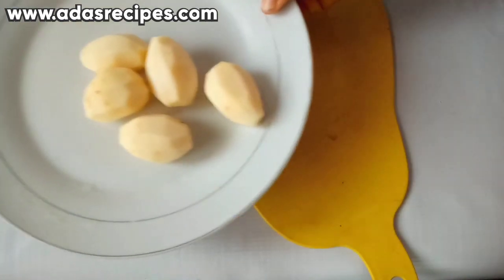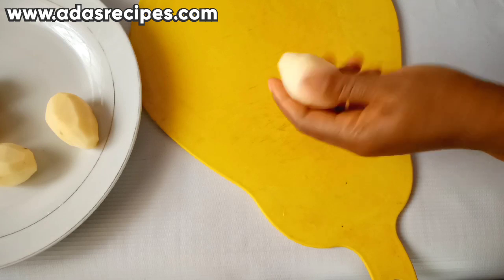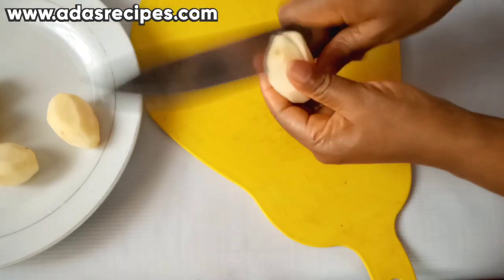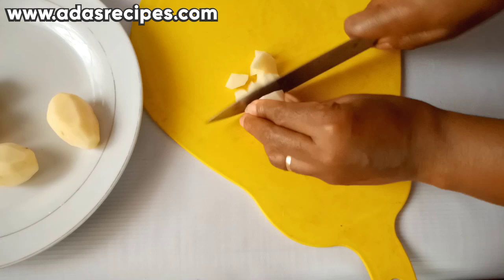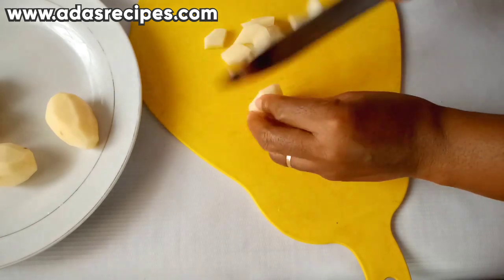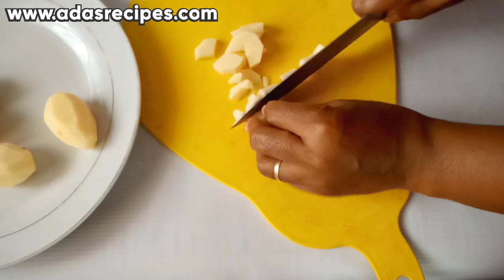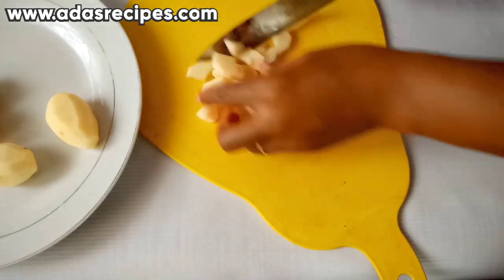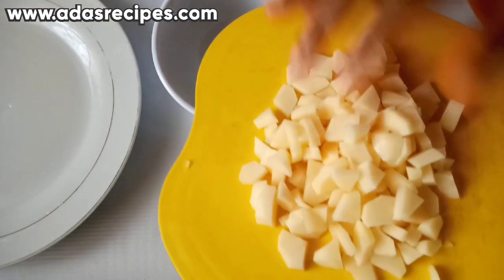The next thing we are going to do is dice the potatoes. So we are done with dicing the potatoes.